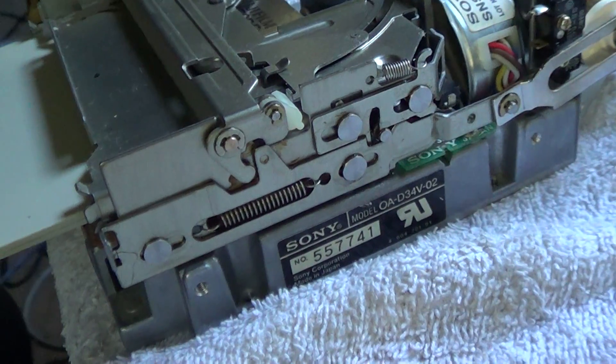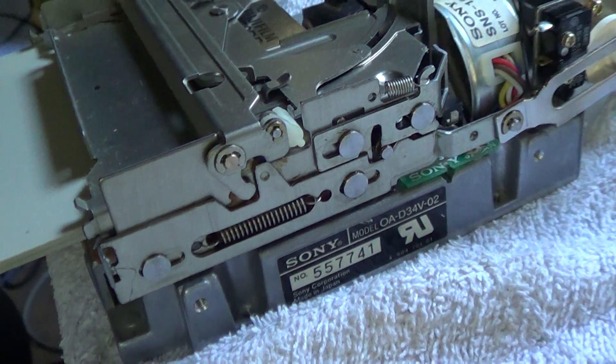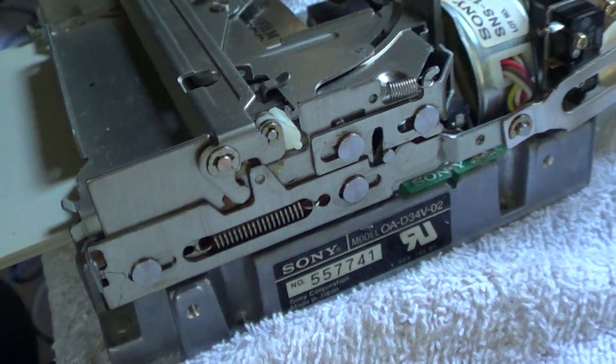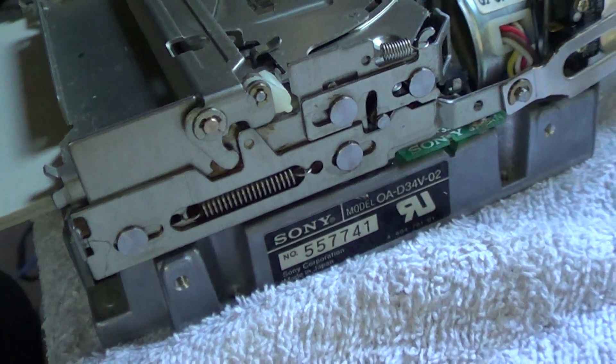That took quite a bit of work to free up. I'm using Light Machine Oil, 3-in-1 brand. I don't know if that's optimal or not, but it's what I have on hand and it seems to be working pretty well.